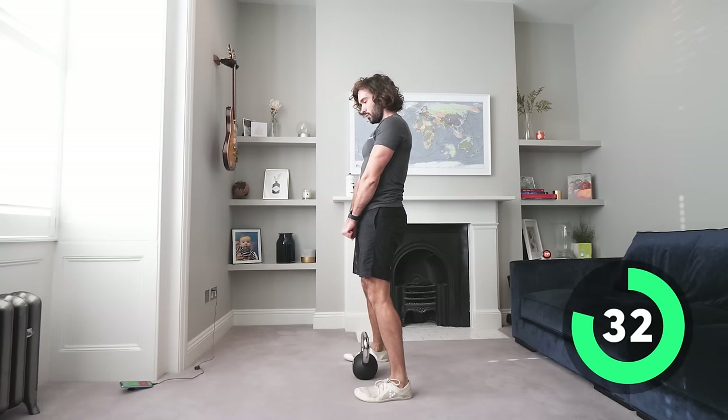Drive — going down and up. Almost there — phone's ringing, ignore that, let's keep going, keep finishing. Right, next one — it's kettlebell swings, third set. Again, really think about your glutes. Swing, keeping those feet on the ground and drive through the hips, squeezing the glutes.